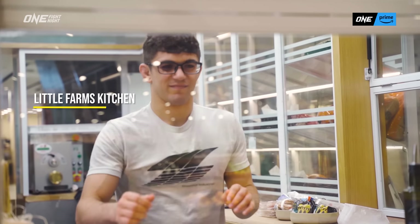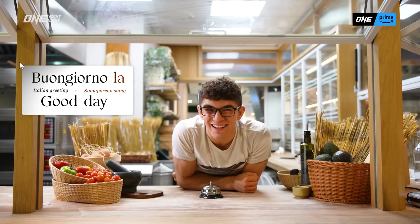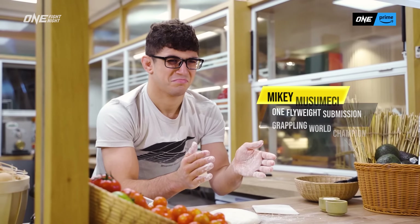You guys see that skill right there? Since we're in Singapore, we say 'la' for everything. Today I'm going to show you how I like to cook pizza after training.